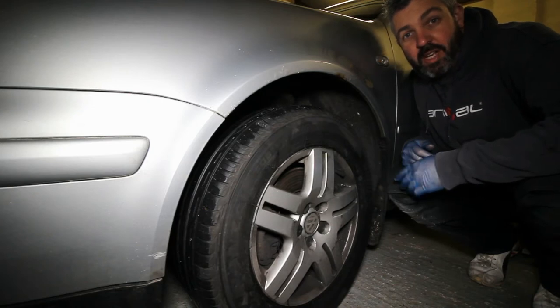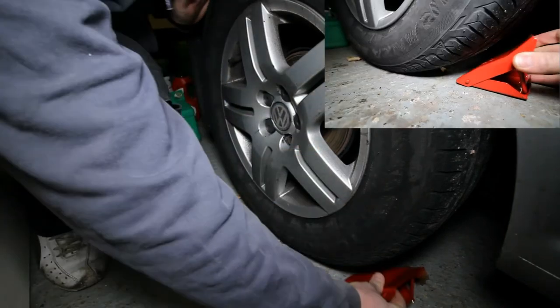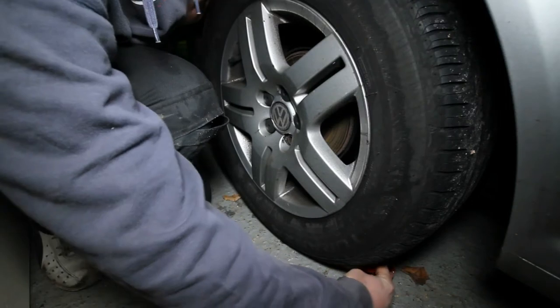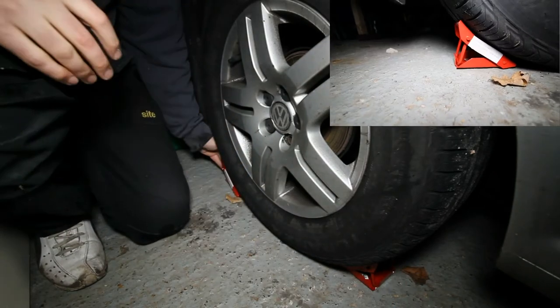The first thing you need to do is make sure the car is parked on a level surface. You need to be able to chock the rear wheel. If you're working on the front left, chock the rear right like this. In the absence of folding metal chocks like these, you can always use a trusty house brick.